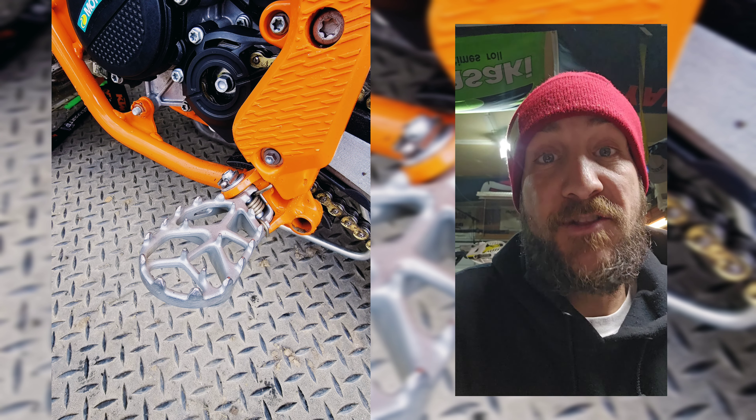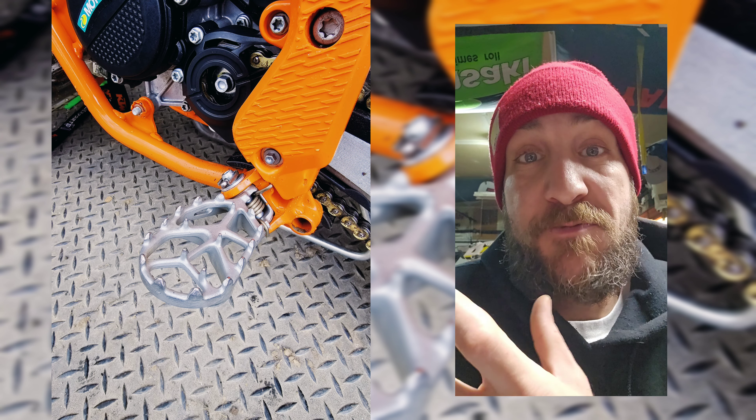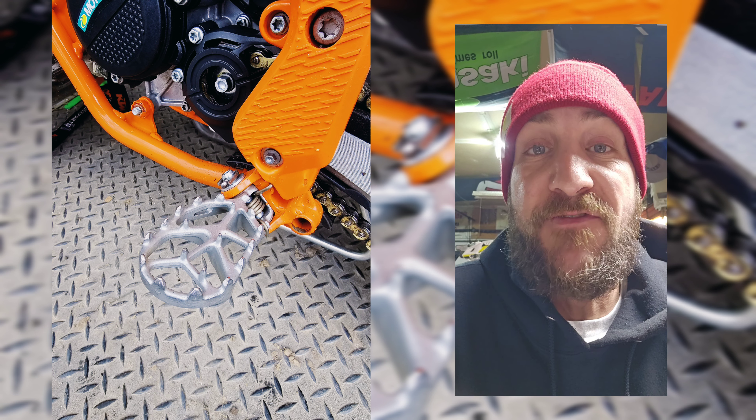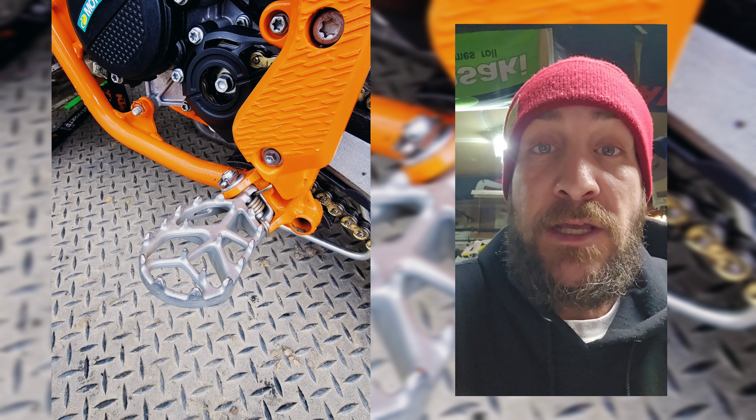Starting with the simple stuff — the foot pegs on this bike are a completely different design. They're much more open in style, which is supposed to allow mud to clean out a lot easier and not accumulate as much. They also sit up a little bit higher so when you're leaning the bike over in a rut, you don't have to worry about them catching as often.